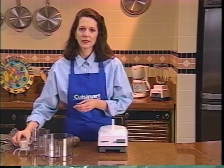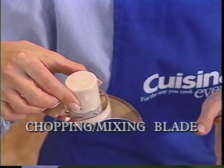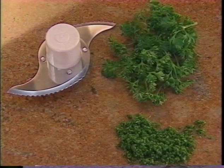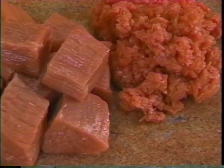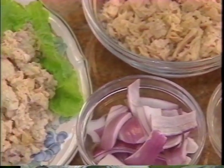The high-quality stainless steel chopping and mixing blade that came with your food processor is so versatile. Always hold it by the white hub, and be careful because the blade is very sharp. Use it to chop or mince parsley, mince garlic, chop nuts coarse or fine, grind beef, poultry, or fish, and to make tuna salad better than ever.